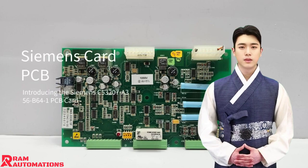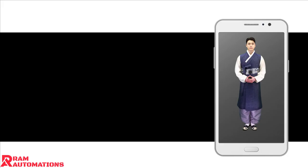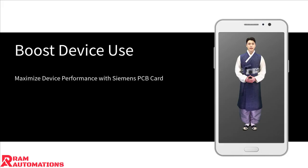The Siemens CeFi32007A356B641 PCB card. This high-quality card ensures reliable performance, enhancing your equipment's efficiency. Seamlessly integrate it into your existing systems with its basic I-01 capabilities, offering versatility for various applications.